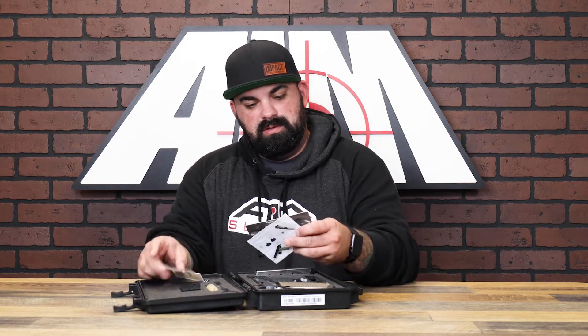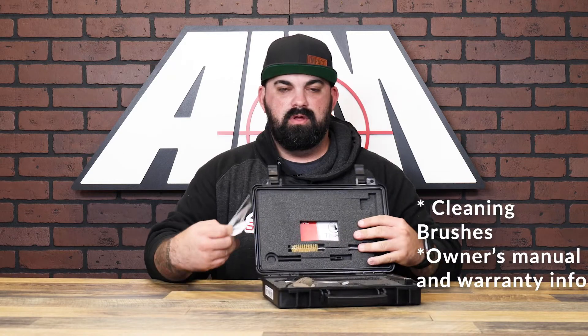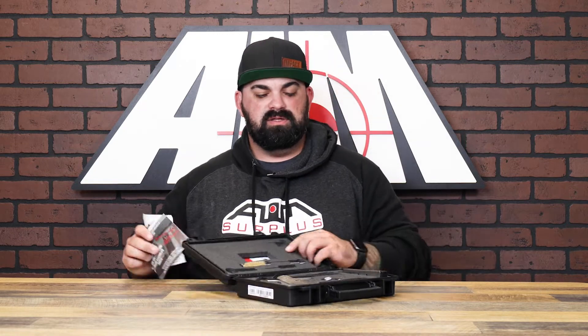Inside you've got a couple brochures, instructions on how to install the lock. Up top you've got cleaning brushes, and under the foam is your owner's manual, warranty info, and all that good stuff.